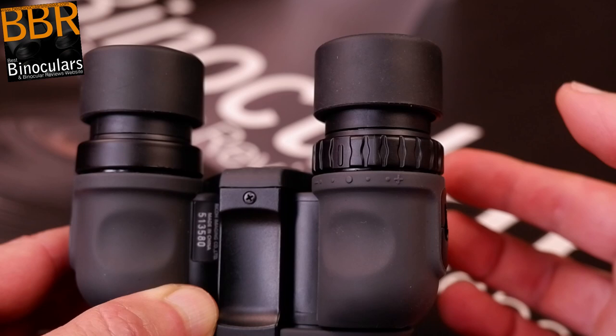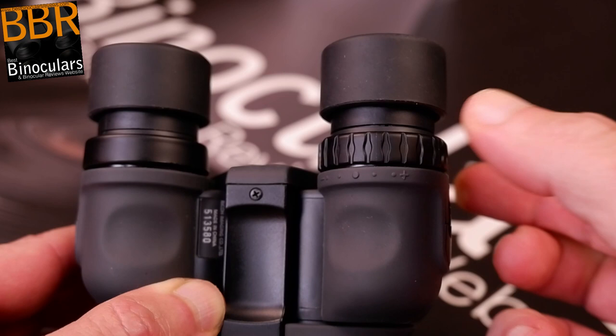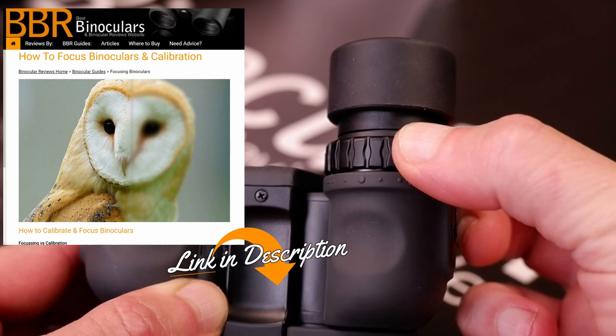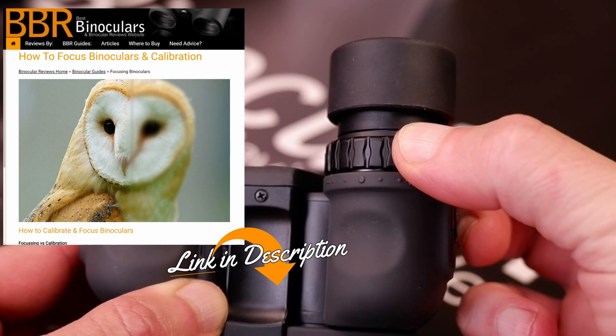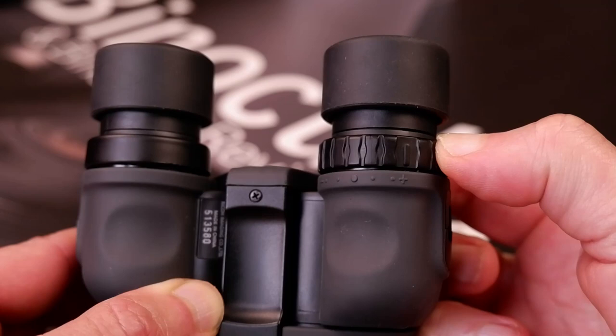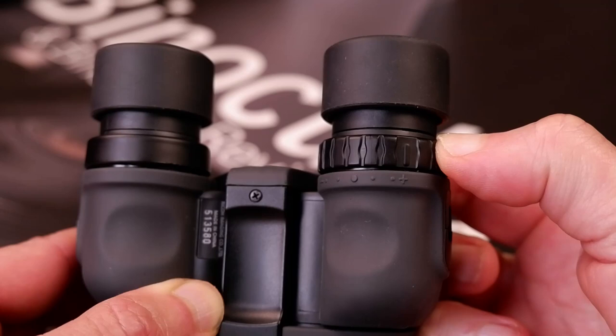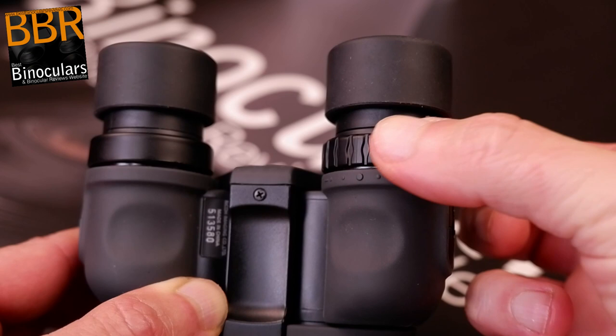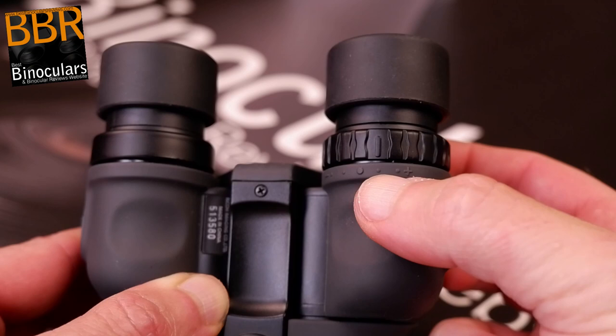As with most binoculars, to adjust the diopter setting on the Pentax Papilio you simply turn the ring located on the right eyepiece housing. The diopter enables you to make adjustments to this side of the binocular separately to compensate for any differences in vision between your left and right eyes. The diopter ring isn't lockable, but this is a feature usually found only on far more expensive instruments. They do have a series of fine, closely spaced click stops that help prevent unwanted movement, making these certainly better than the majority found at this price level.